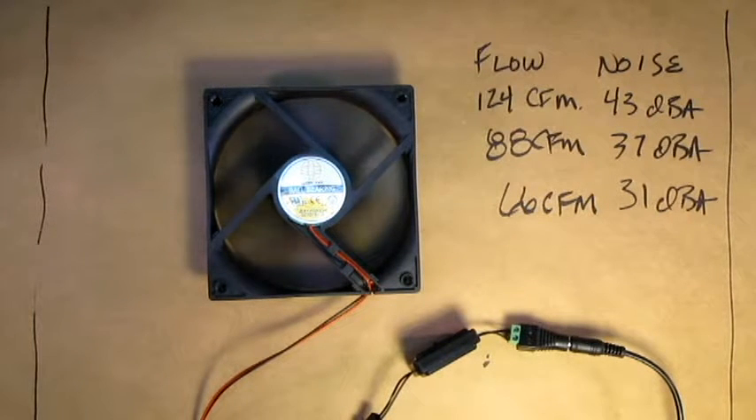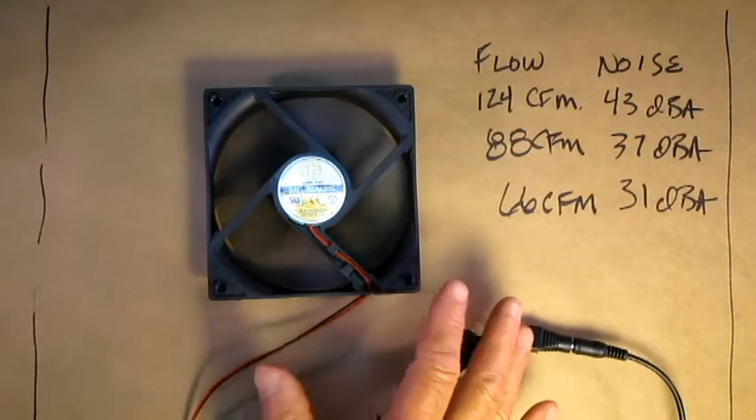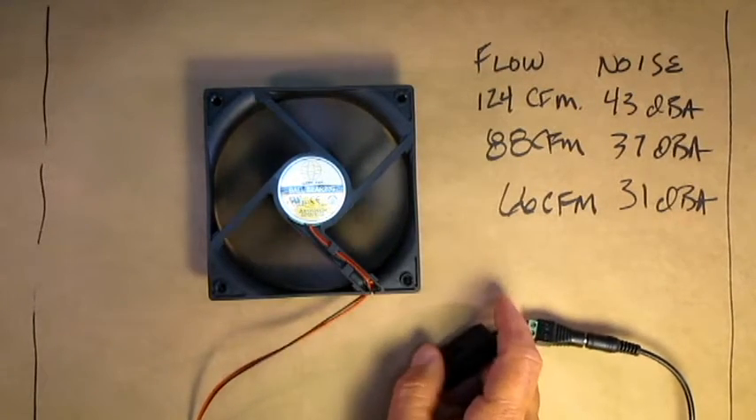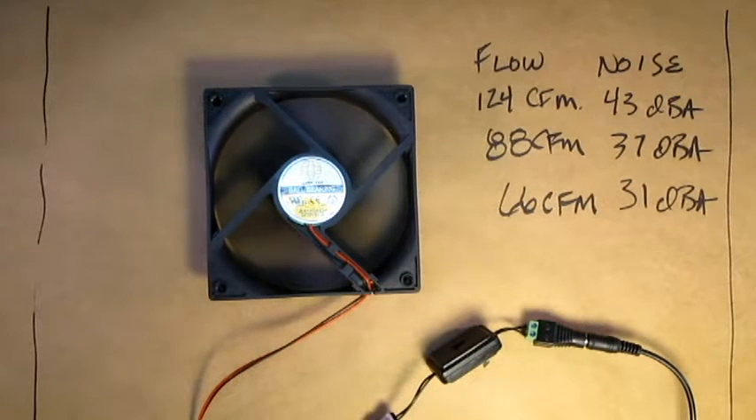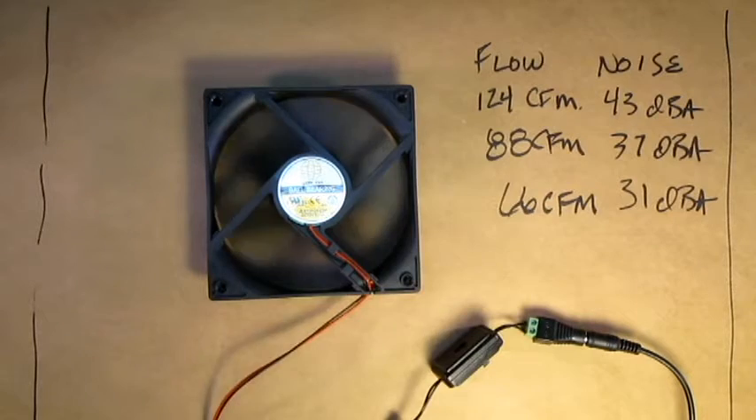This controller is an excellent way to drop noise, but it works best for fans that run above 0.3 amps. We tried this on a tiny fan that draws about 0.1 amp, and though the fan speed did drop, the max speed reduction was about 20%, not nearly the 50% speed reduction we got here. There's a video that follows that gives you much more information about noise and also gives you alternative strategies other than speed on how to reduce noise.